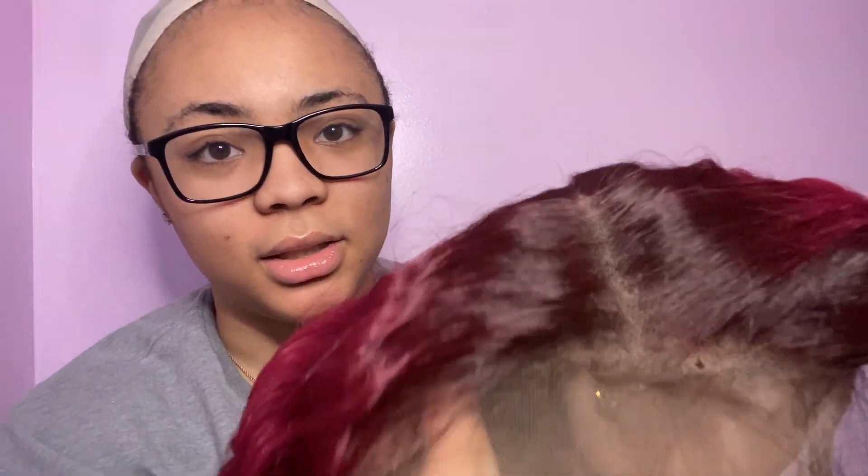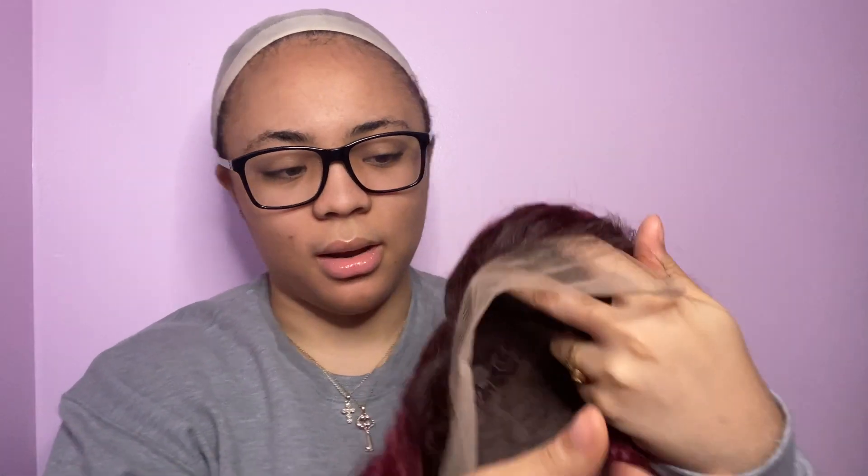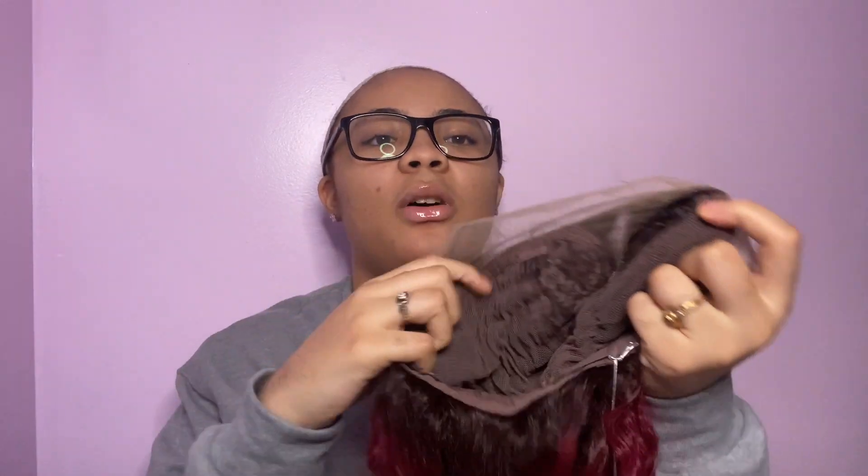It comes pre-plucked and they did a good job plucking it for a synthetic wig. It comes with pre-made baby hairs — you can see those hairs. I love this wig so much. It comes with two combs at the top, a comb at the bottom like all the other wigs, and an adjustable band. I'm about to put this on because I'm excited.